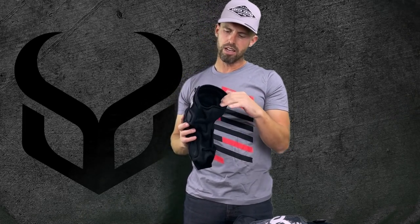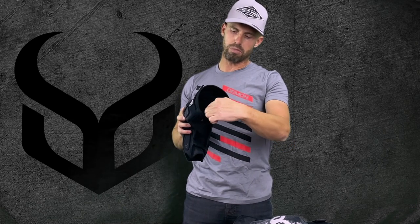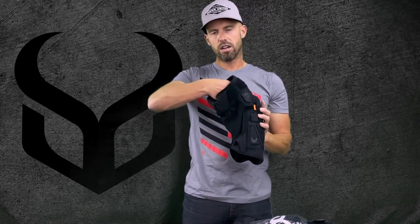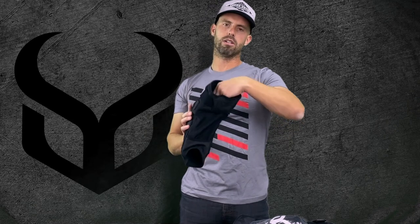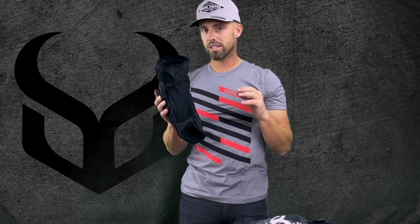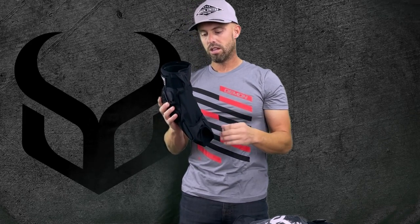On the inside you've got a silicone band on the top, and inside the front of the knee on the knee cap area there's a donut area built out on the inside to keep your knee in place. So it's a really lightweight, super comfortable knee pad that sticks right onto your knee.